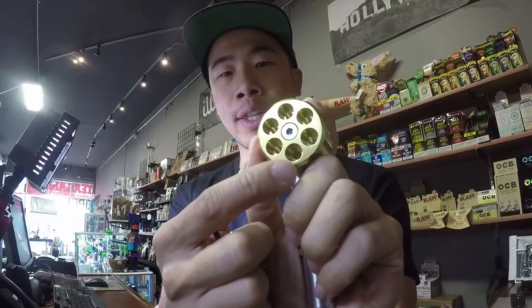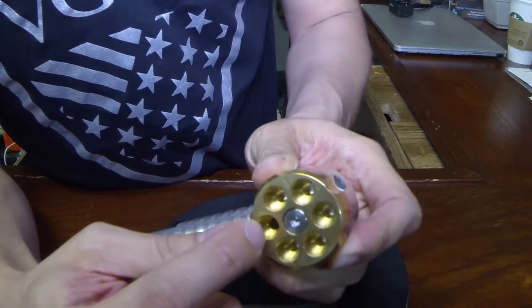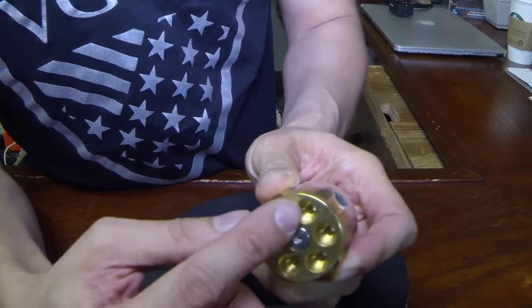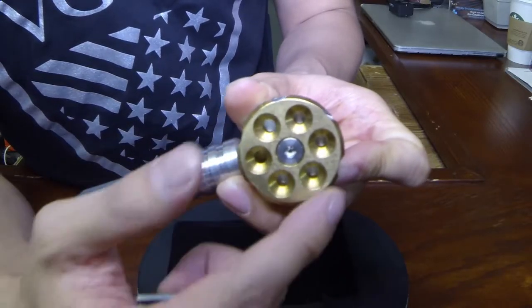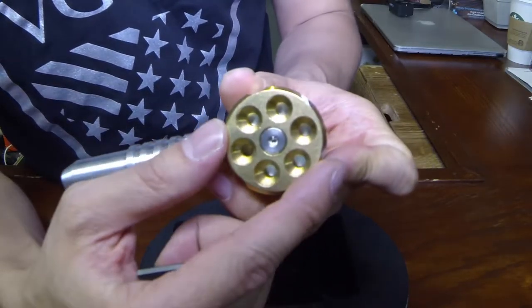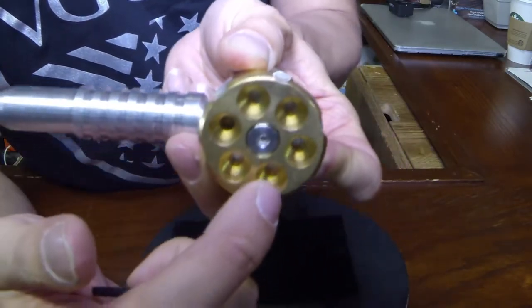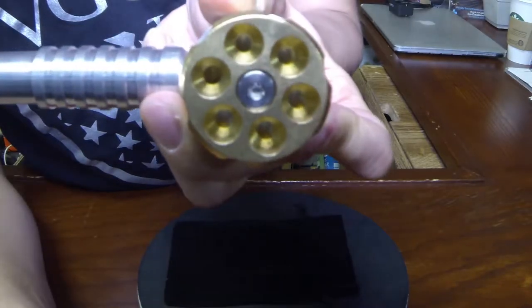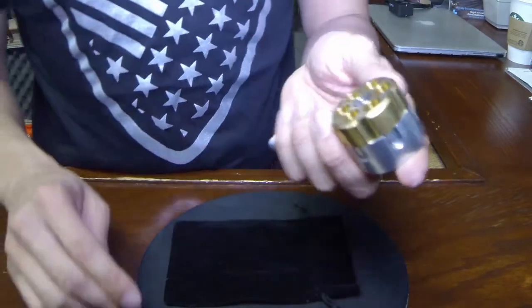You can basically load six bowls. The main bowl is right there on the bottom. So you load the six bowls, and every time you rotate, it drops the new bowl a little bit further down. If you look down here, you may be able to see the screens — the other ones don't have screens.